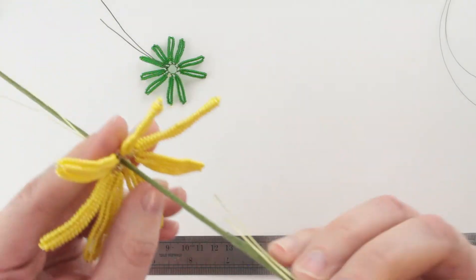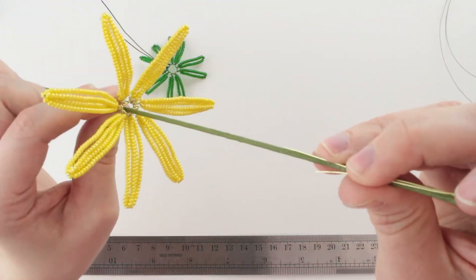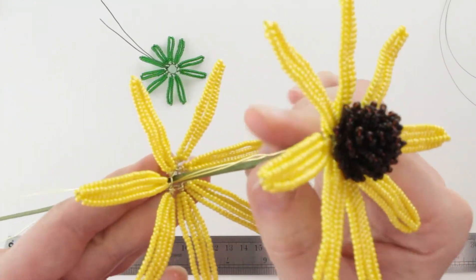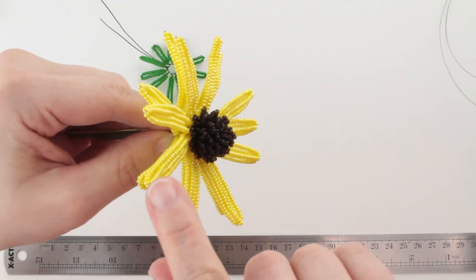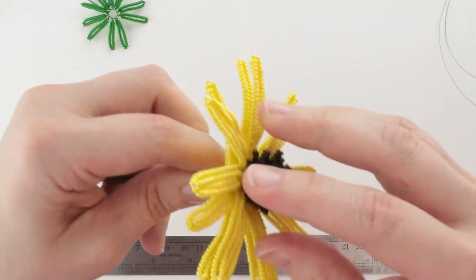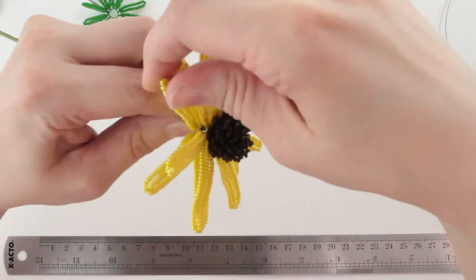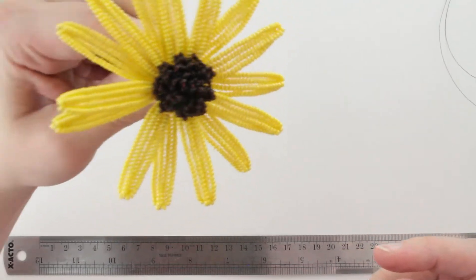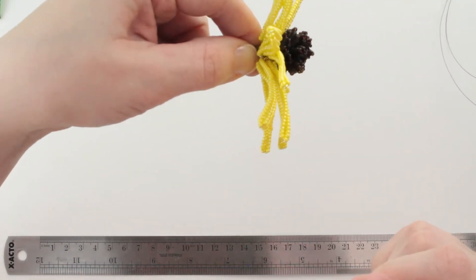We're going to go ahead and add the second flower unit by doing the same thing — put the stem wire in through the center and slide it up. You also want to make sure that the stem wires from the previous unit go along as well. Now notice how the petals are directly behind each other — that's not what you want. So we're going to rotate the bottom one or the top one, whichever is easiest to move, until the petals from the first unit sit between the petals from the second unit. Push them up tight against each other so there's no space between either of those units.